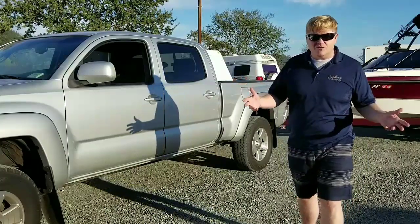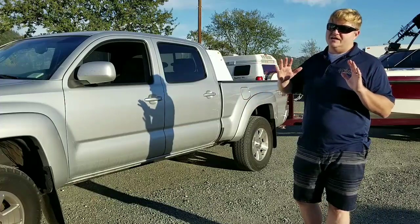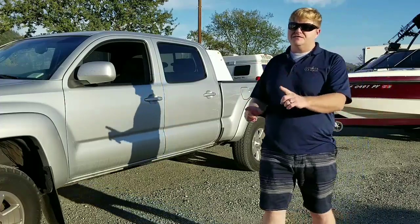You could tow more — it's rated for more — but I'm not sure I would endorse that. I'll also say that when I towed with the Tacoma, I had a load distribution hitch, and I would absolutely recommend that as well.